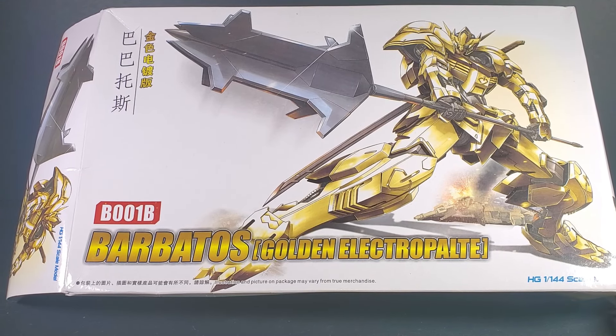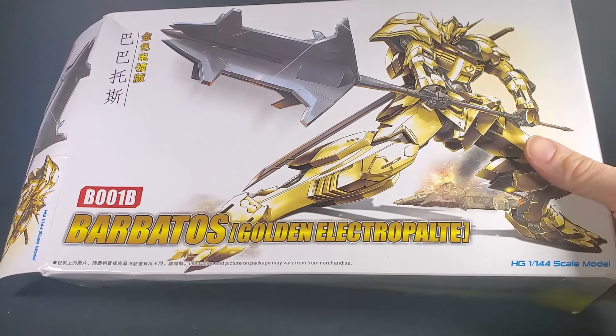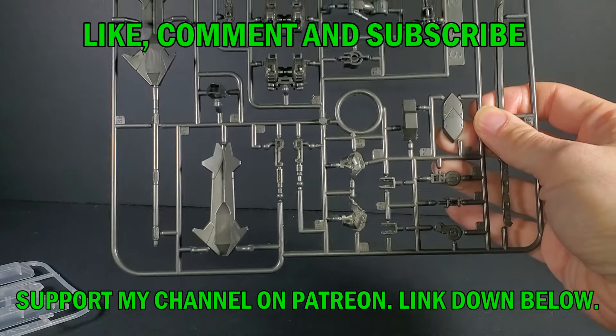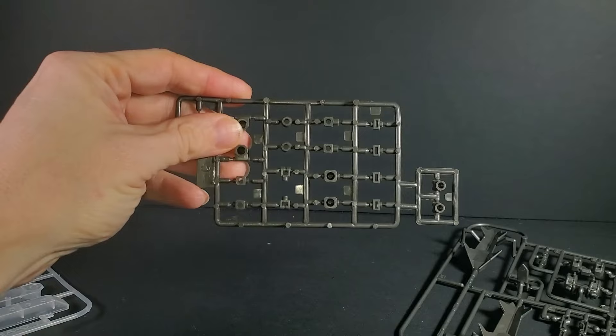Hello everybody. This is the unboxing of the Gundam 1/44 high-grade Barbatos golden electroplate version — another kit from Temu. I don't know if this is actually any kind of official version; I want to say probably, because there are quite a few gold-plated kits I know of, but I haven't seen any pictures of this one specifically.